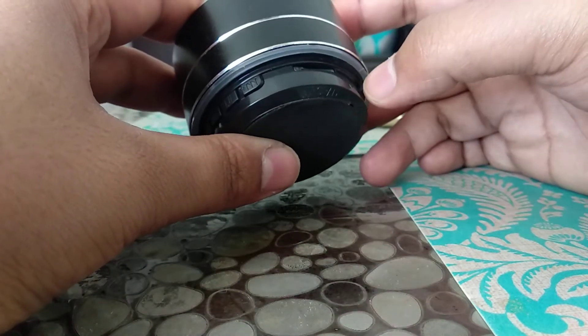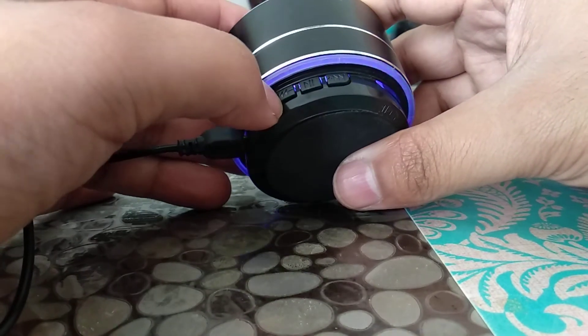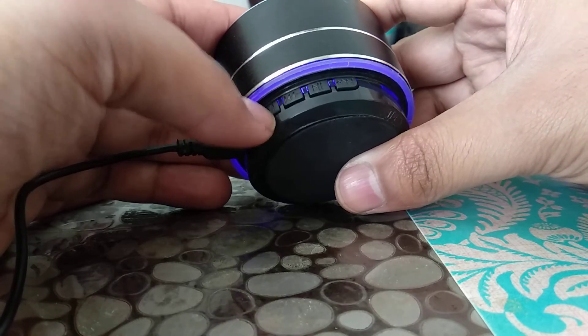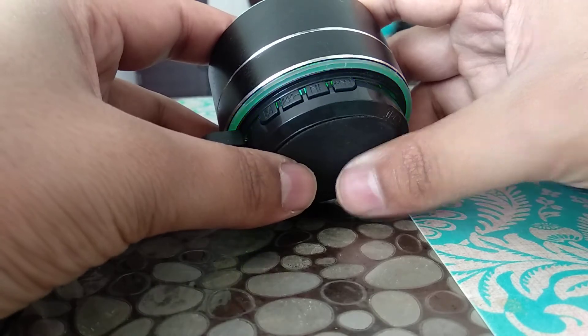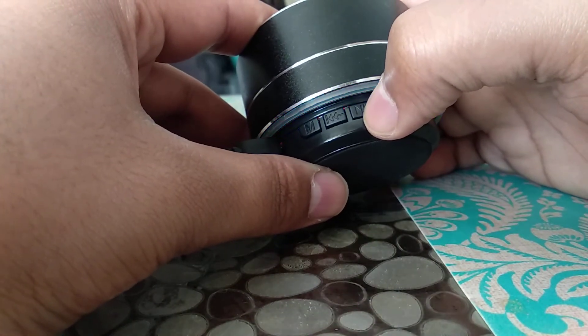First, you should power on the speaker. As the power gets on, I just reduce the volume. Then I will change the mode to FM. As it is in FM mode, I just need to press the center button.